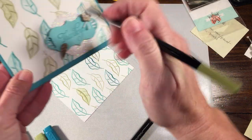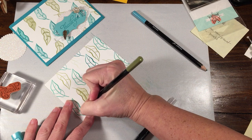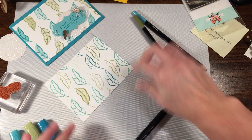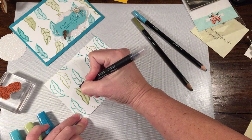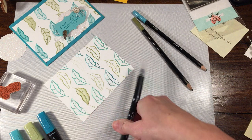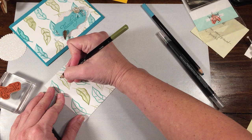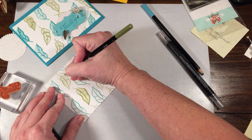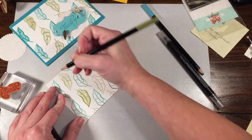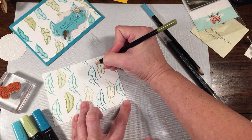If you want, you can go back again with your watercolor pencil and add some darker spots. For this one, I went and outlined them all — you can do that if you wanted to add a little bit more shading. Then go back in with the blender pen and just bleed it out a little bit. So I'm doing two of these. This was the Pear Pizzazz ink, and I'm using the Old Olive watercolor pencil. I'm going to fill these in, and then do the inside ones as well.